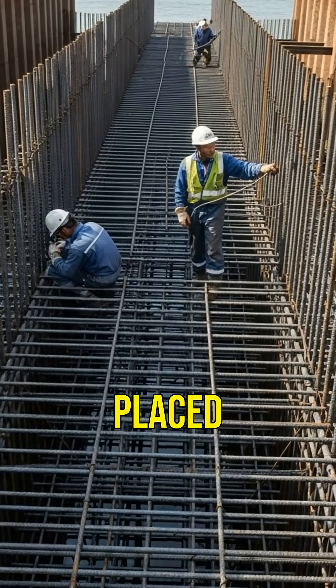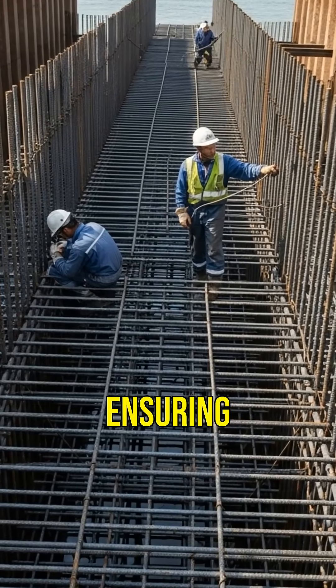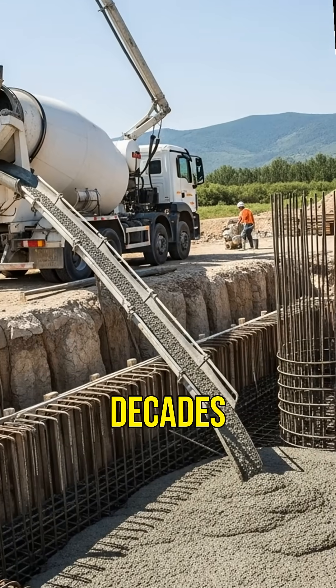Steel reinforcements are placed inside the cofferdam to provide structural support, ensuring the pillars can withstand harsh marine environments. Concrete is then poured into the reinforced cofferdams, forming the sturdy pillars that will support the sea bridge for decades.